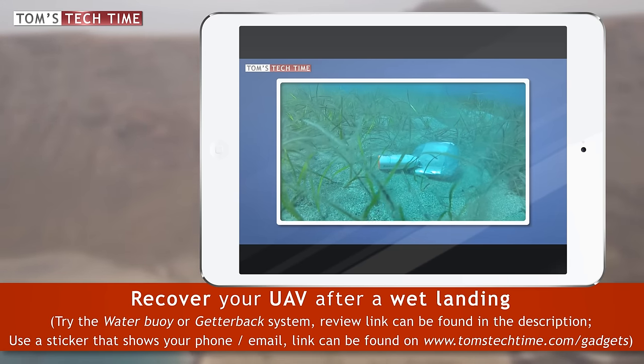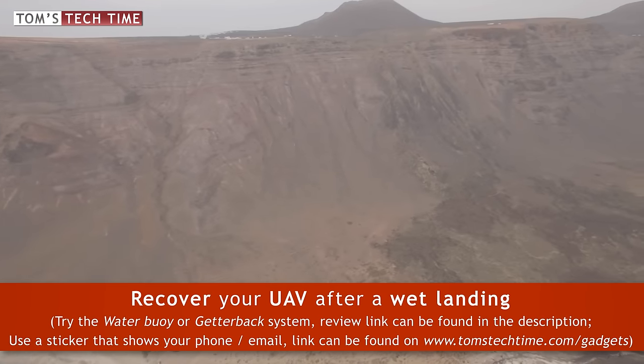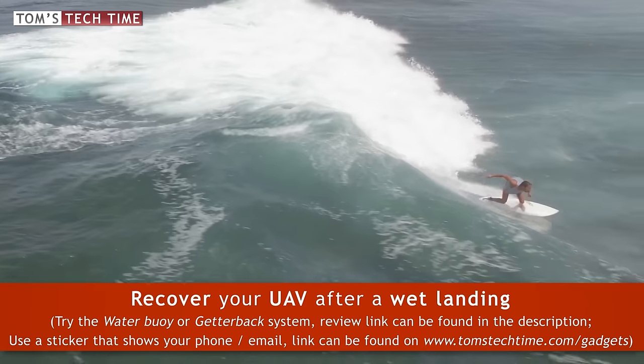Finally, I haven't tested it myself, but the Getter Back system sounds interesting — even though it might be hard to find the small floating device attached to a cable that, if pulled out of the water, should bring your Phantom back to the surface.